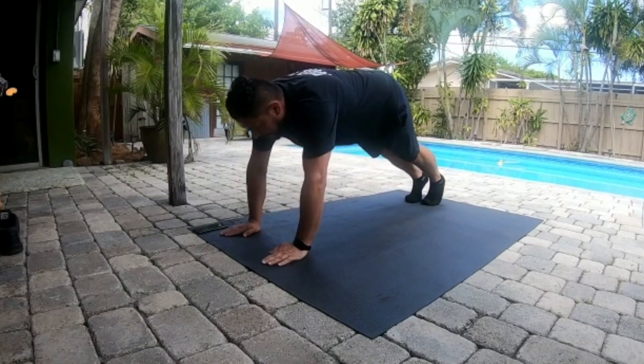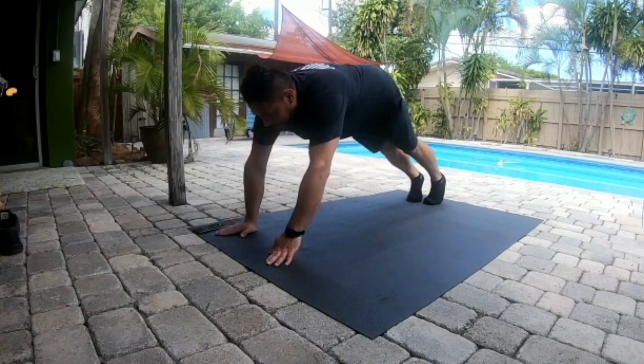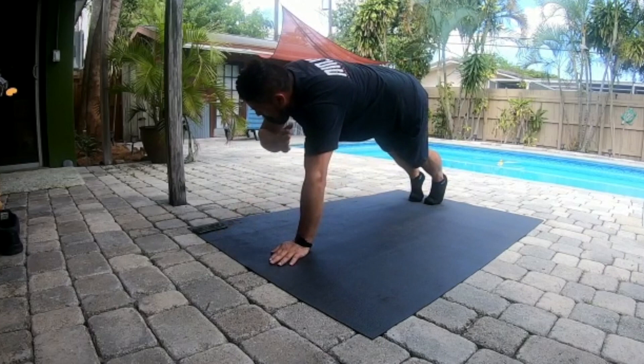Funky! Everybody clap your hands. Clap, clap, clap your hands. Clap, clap, clap your hands.